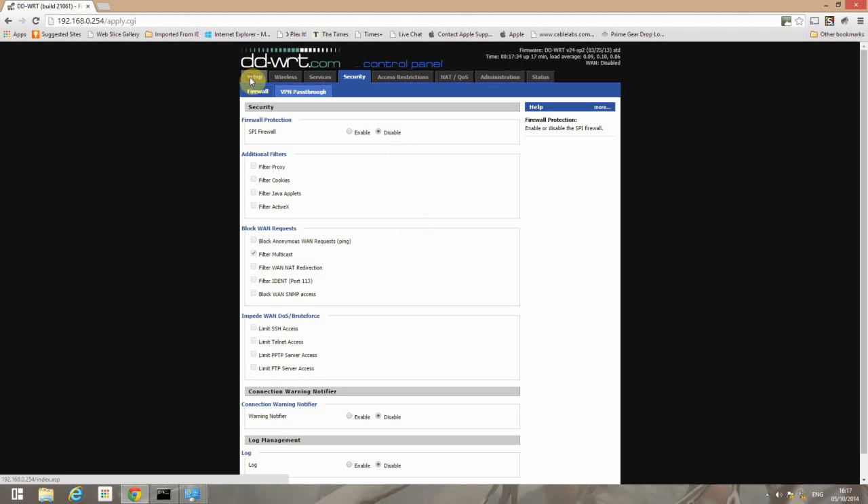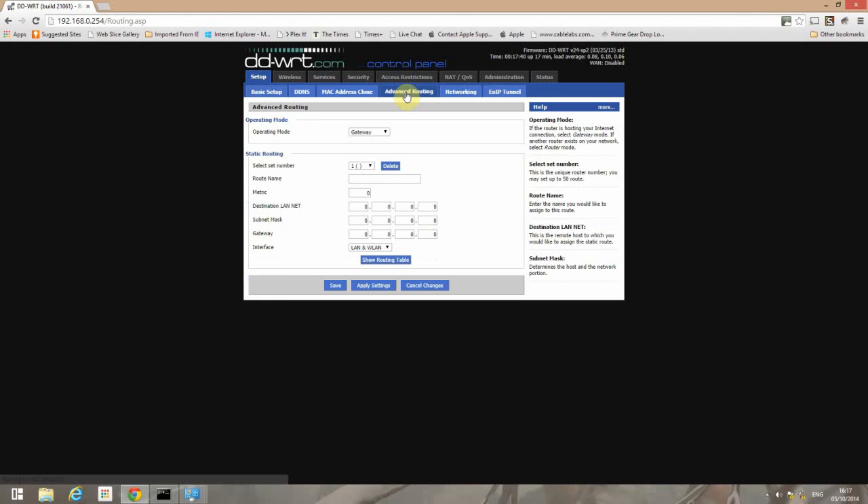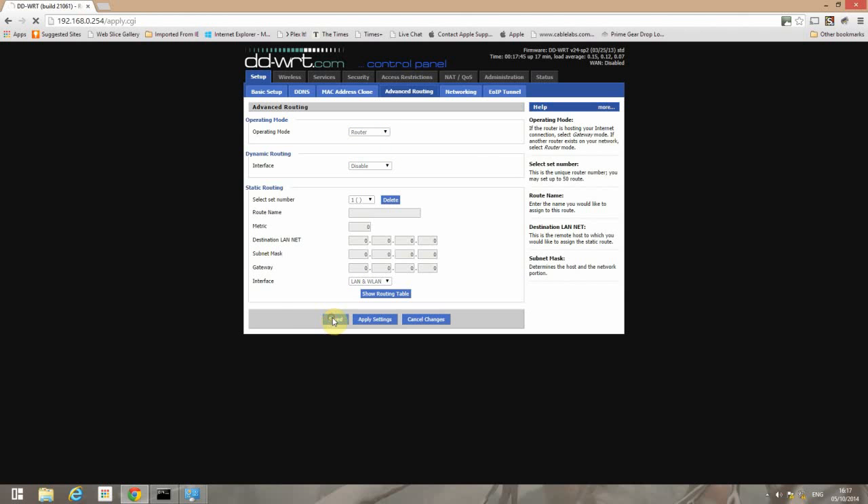Finally, go back to Setup and go to Advanced Routing. Change the operating mode to Router and click Apply.